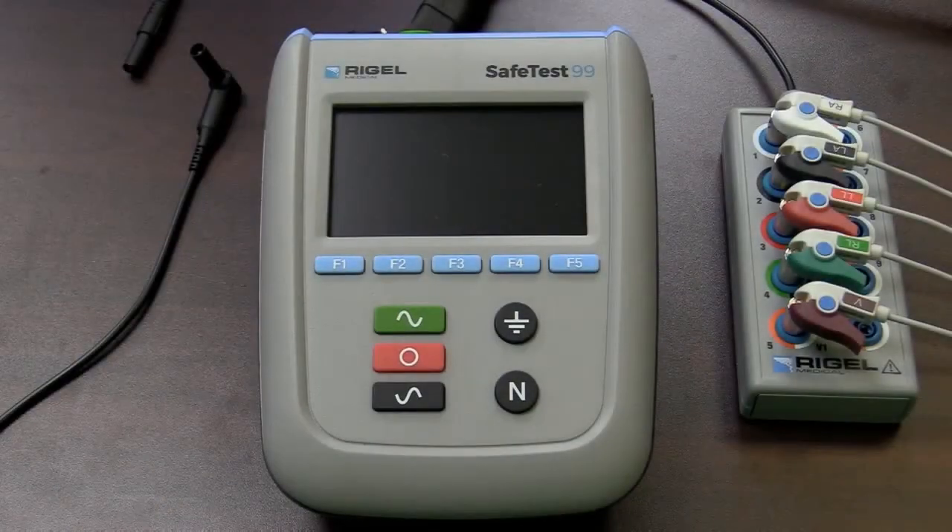This video will demonstrate an electrical safety test to the NFPA 99 2015 standard, utilizing the SafeTest 99 safety analyzer from Rigel Medical. The SafeTest 99 is the newest addition to the increasingly popular SafeTest product family. This is Jack Barrett with Rigel Medical, taking you through today's demonstration.